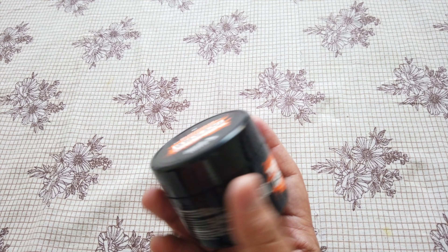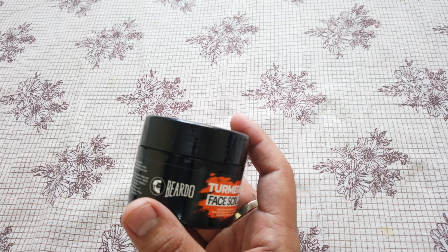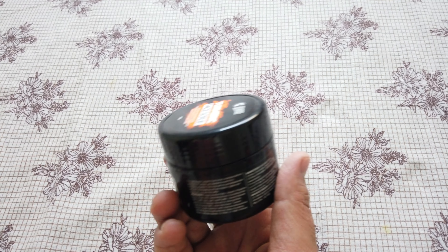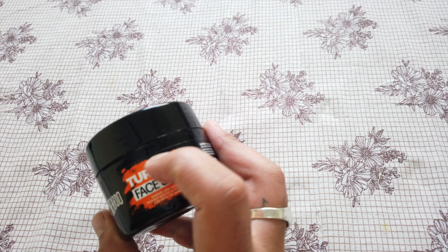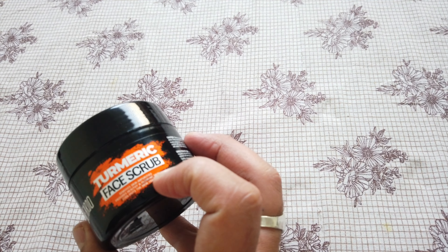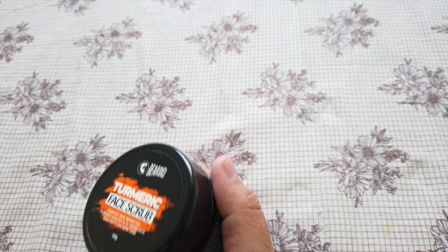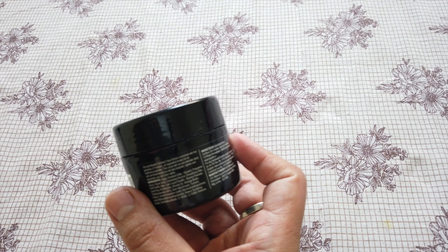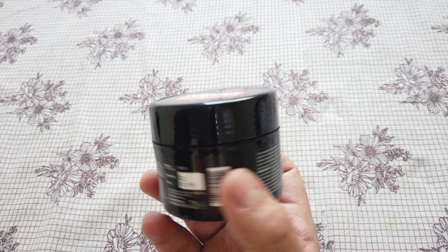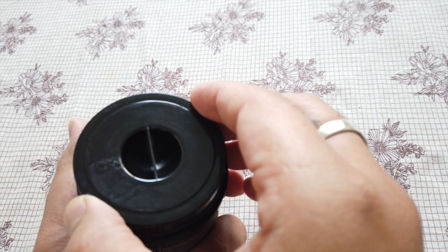Bidou has its packaging. The face scrub, the charcoal face scrub — the branding of Bidou and the turmeric face scrub packaging is the same. This is 100 grams and it is a seal pack.